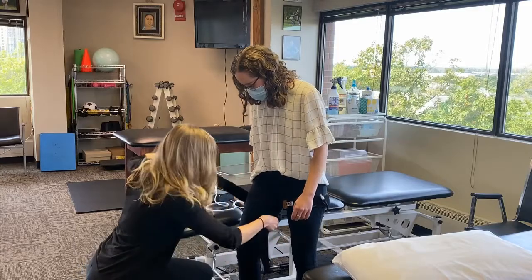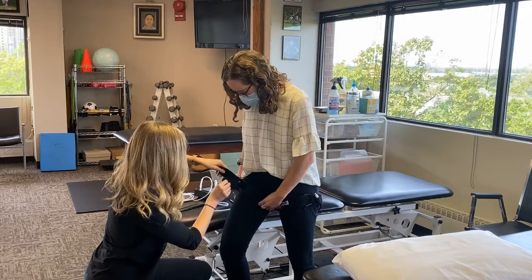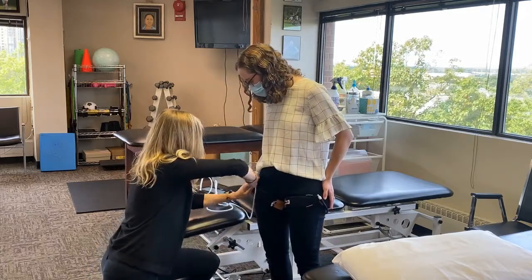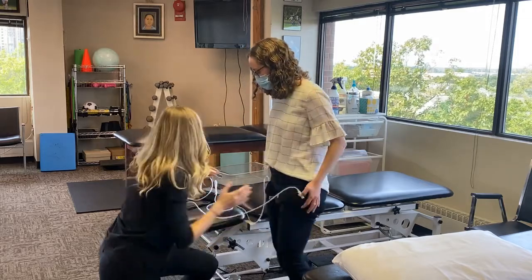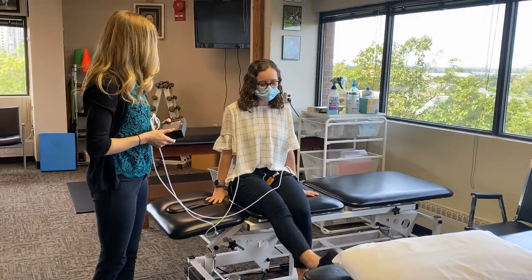We will now demonstrate how we apply this type of training to our patients. First, the cuff is placed at either the upper thigh or arm. The cuff is then attached to the machine where pressure is provided via air passing through the hollow tube. Once the desired pressure is obtained, the patient is asked to perform low intensity exercises, such as straightening the leg or sit to stands.